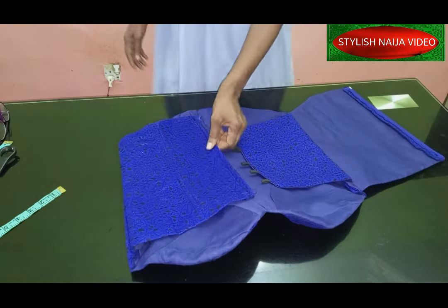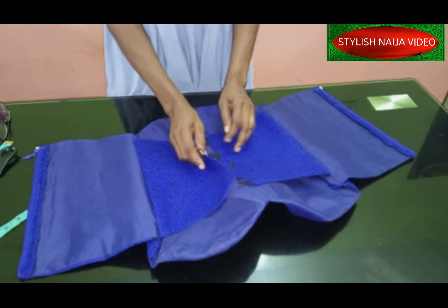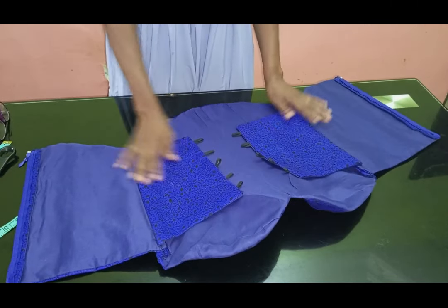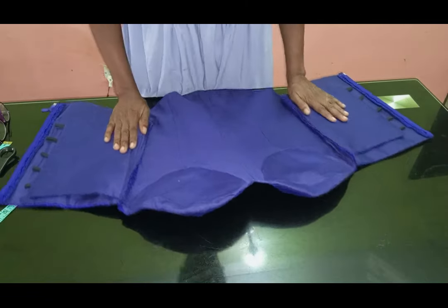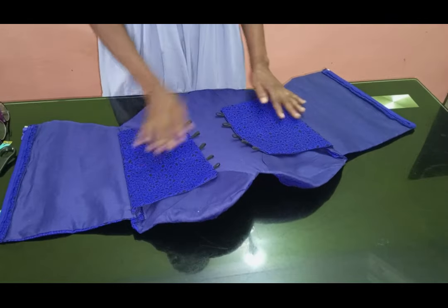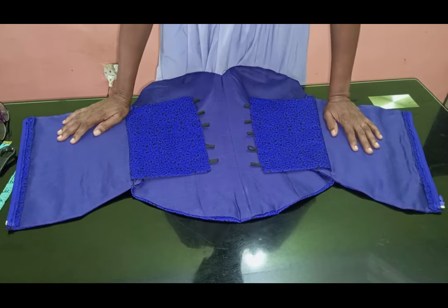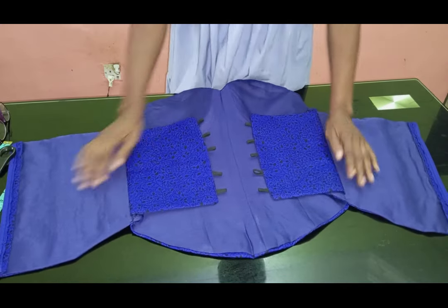At the end of the day, you can see how our in-built corset looks — it actually came out really fine. You can see the inside: when you add your rope, you use it to snatch in the waist from inside. I did a normal side finishing rather than an in-seam finishing. Thank you so much — if you found this video helpful please hit the like button, subscribe if you haven't, and I'll see you in my next video.